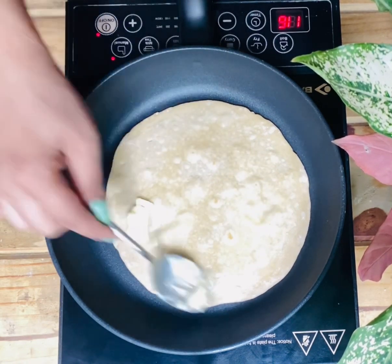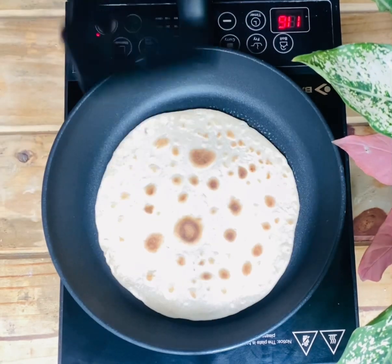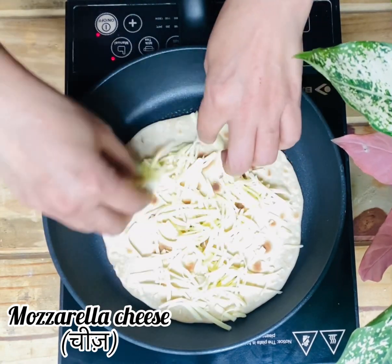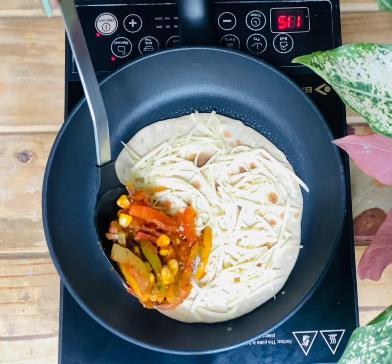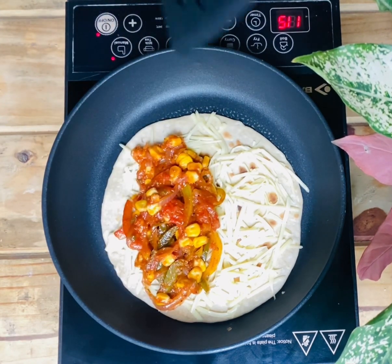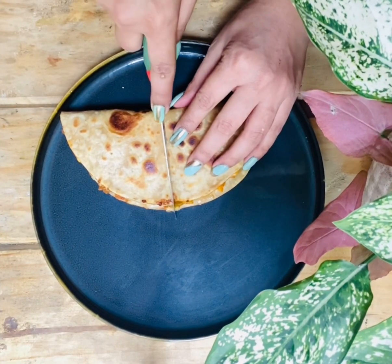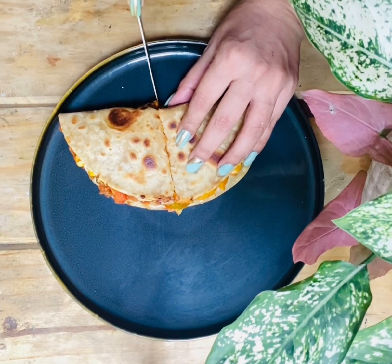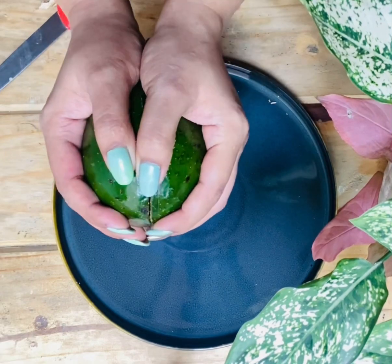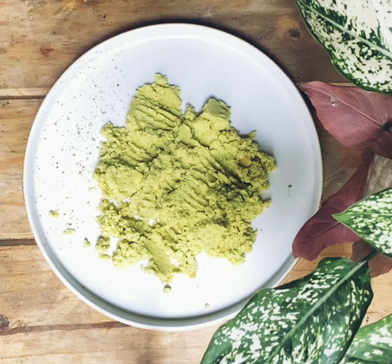After flipping, add some butter and flip it again. Now put some cheese on top — I have used mozzarella cheese. Put some filling on the side, flip it, and cook it from both sides. Now your quesadilla is ready — you can see how delicious it is looking.